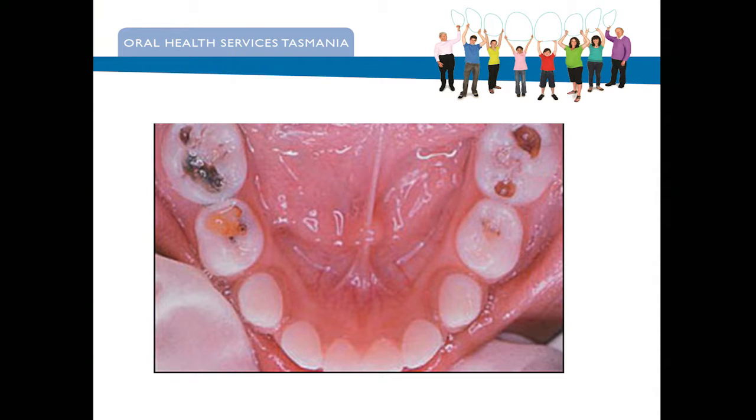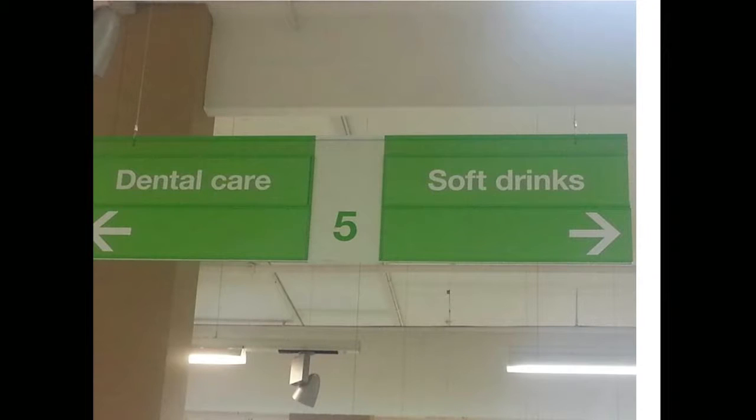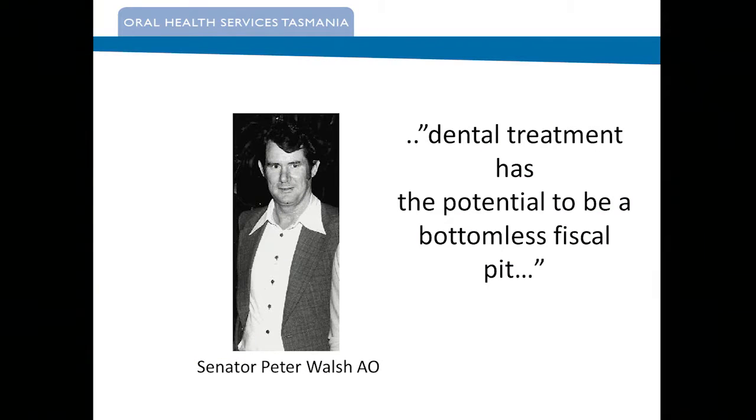So what do we do about that? We know what causes it — the common sign in Woolworths, or anyone really — and it's diametrically opposed, and we're trying to deal with that now as well. As Peter Walsh, who was a finance minister in the 90s, said: dental treatment has the potential to be a bottomless fiscal pit.